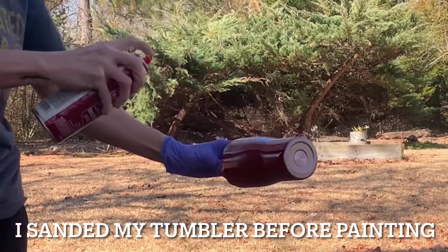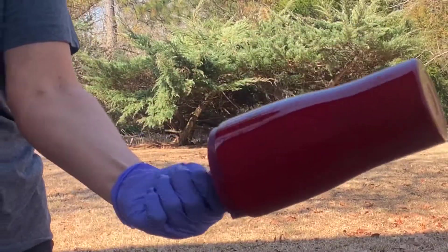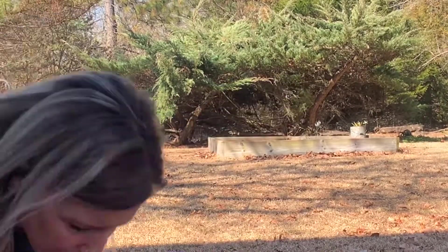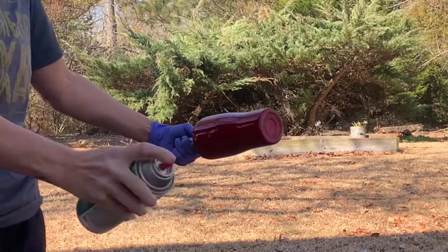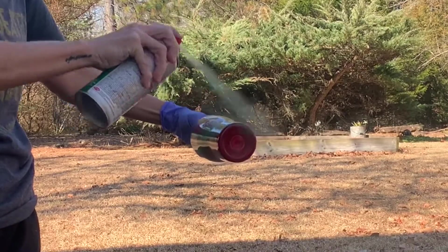These are not my favorite spray paints to use, but I did have red and green on hand so I just wanted to go ahead and use them up. I get a little impatient when it comes to spray painting and sometimes I overspray and end up with a few drips and runs, but that's really not going to matter.